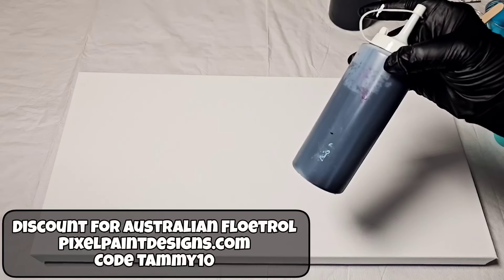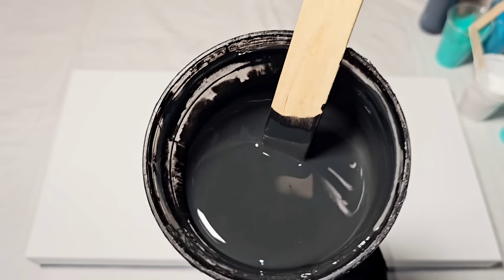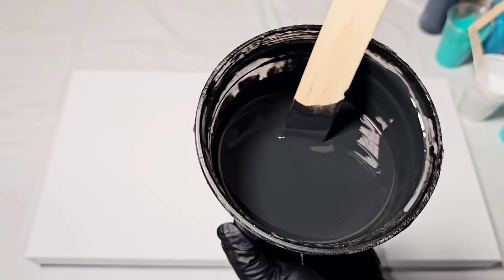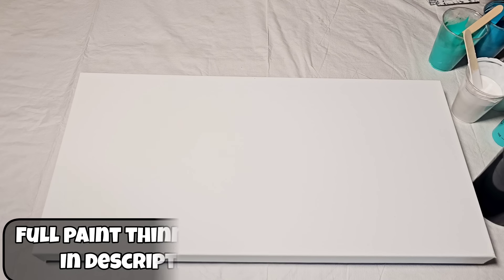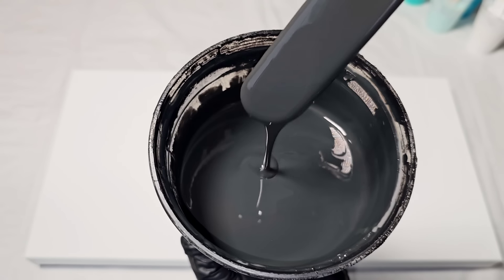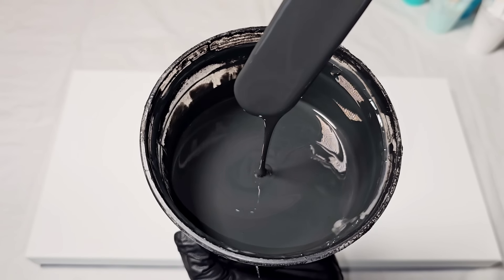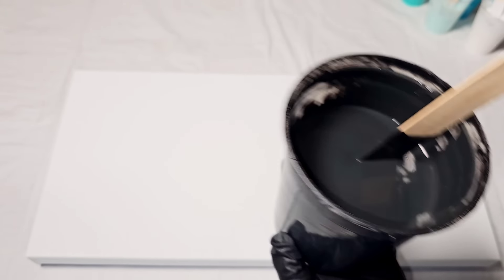I have a black cell activator made using Australian Floetrol, and my base is just black wall paint thinned with a little water. All of my colors, including my cell activator, are all the same consistency. It's very important to have the same consistency, otherwise your paints can crack because they don't dry at the same rate of speed.